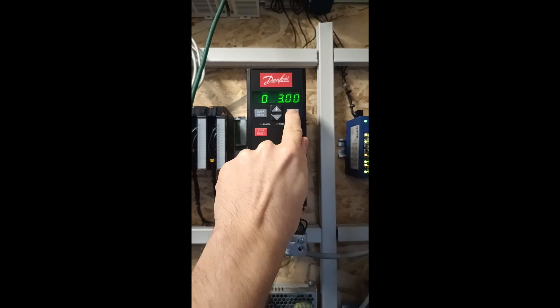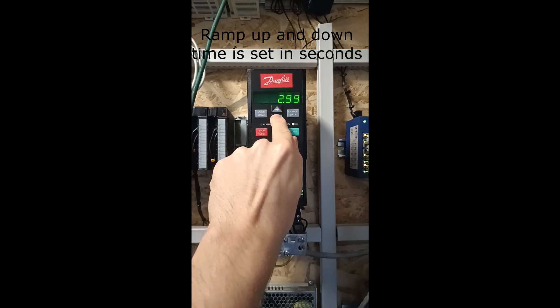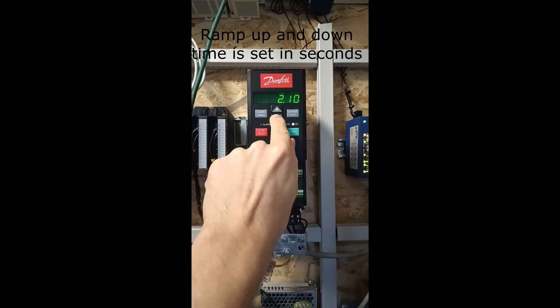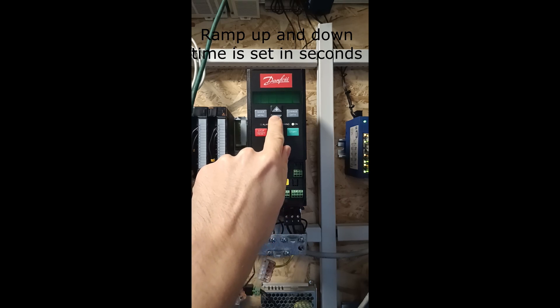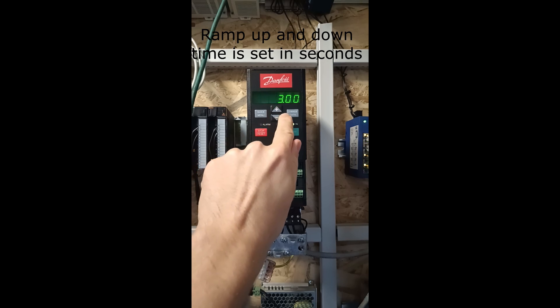At parameter 207 we can set the motor's ramp up time. And parameter 208 is for the motor's ramp down time.